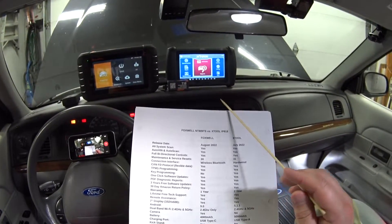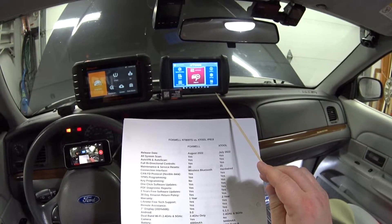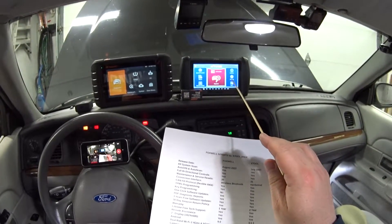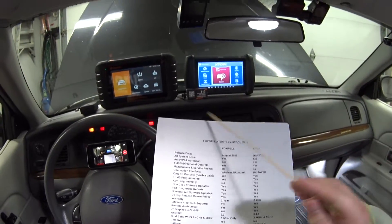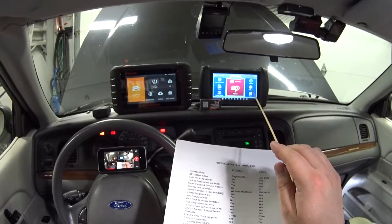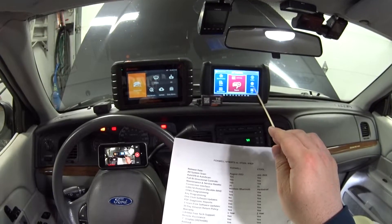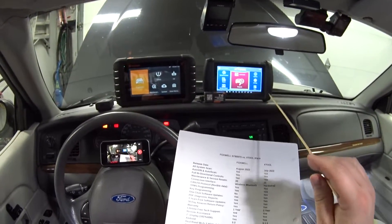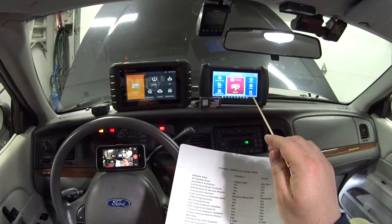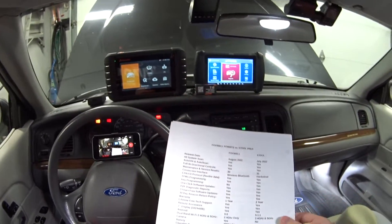They both have a 7-inch display and both run Android — the Foxwell is 9.0 and the X-tool is 5.1.1. The X-tool has dual-band Wi-Fi at 2.4 GHz and 5 GHz, while the Foxwell only has 2.4 GHz. Based on my testing, the X-tool downloads updates about four times faster. If you haven't turned on the Foxwell for a week and have 20 updates, it could take about 40 minutes versus 10 minutes on the X-tool.